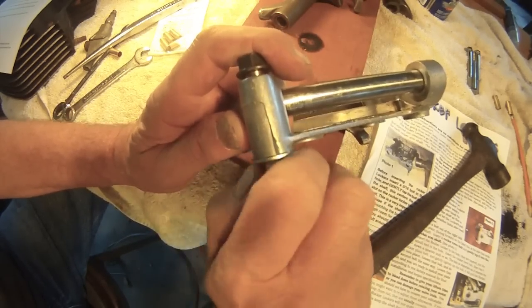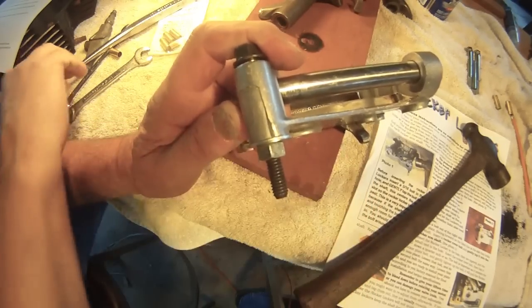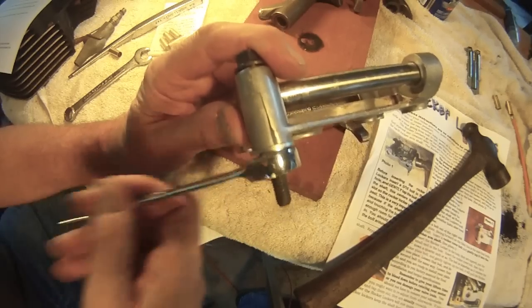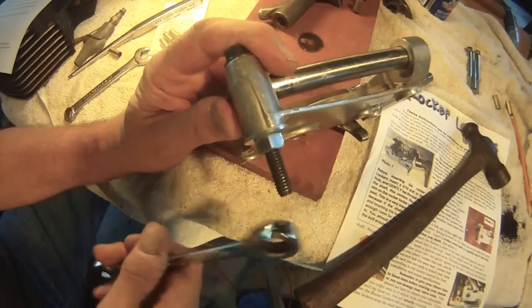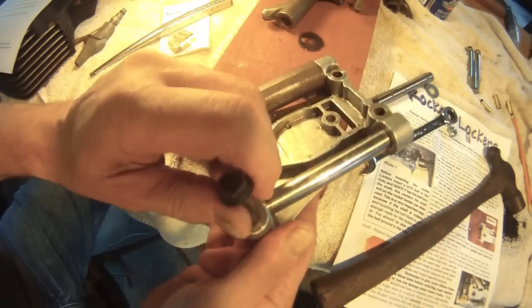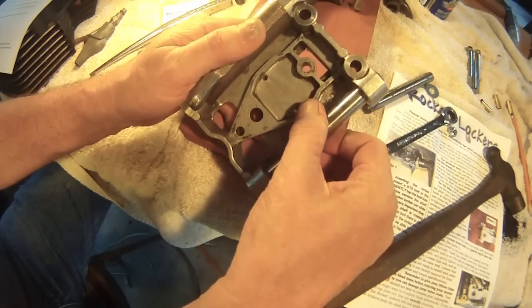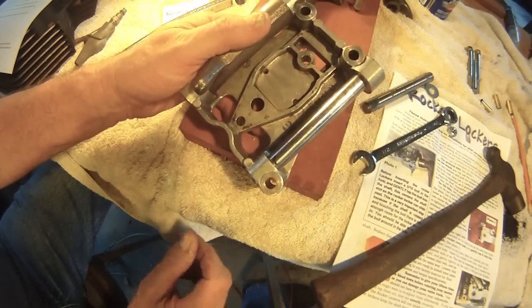You can see how easily it's coming in, just finger tight. As it gets up to the end, you can see that it's tightening up. Simply pull it the rest of the way in with your wrench. You can see it seated, and the rocker shaft is completely locked — it will not move at all. You can see how flush it is.